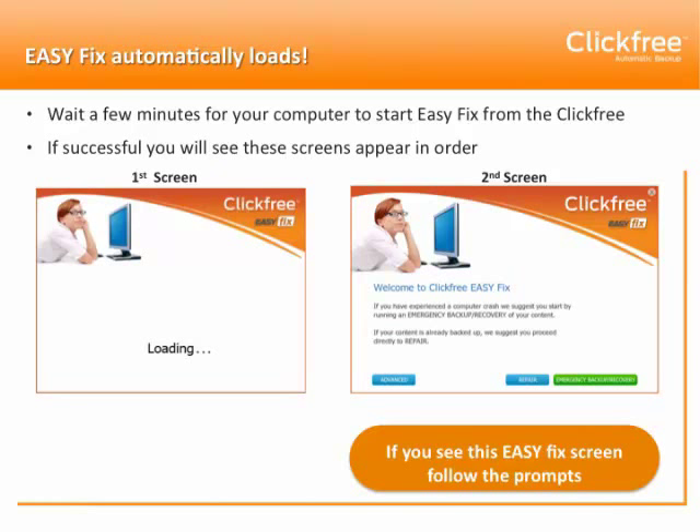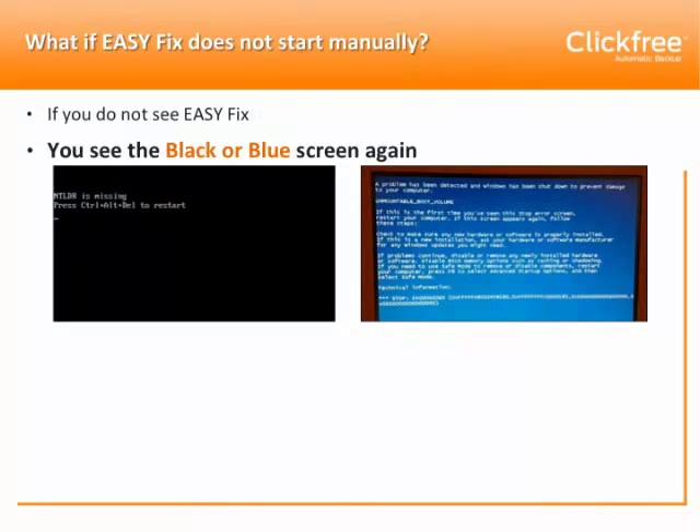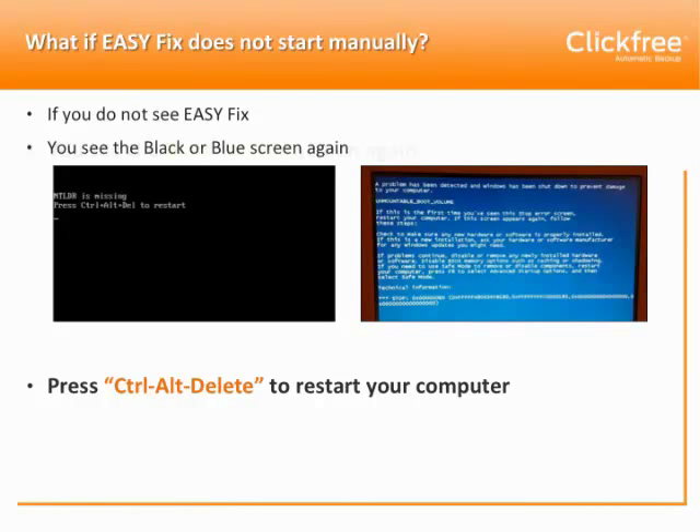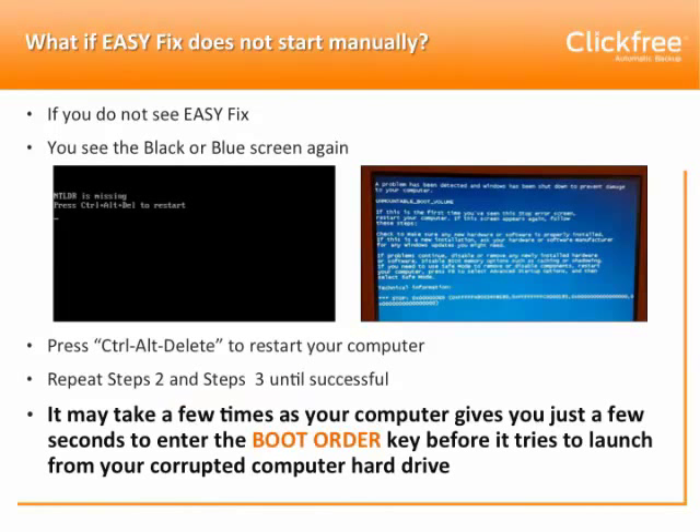If you still don't see the EasyFix screen and you're back to seeing the black or blue screen again, you're going to have to try again. Simply press Ctrl-Alt-Delete to restart your computer. Repeat Steps 2 and 3, entering your boot order key and changing your boot menu, until you're successful. It may take a few times, as your computer gives you just a few seconds to enter that boot order key before it tries to launch from your corrupted hard drive — so be patient and keep trying.